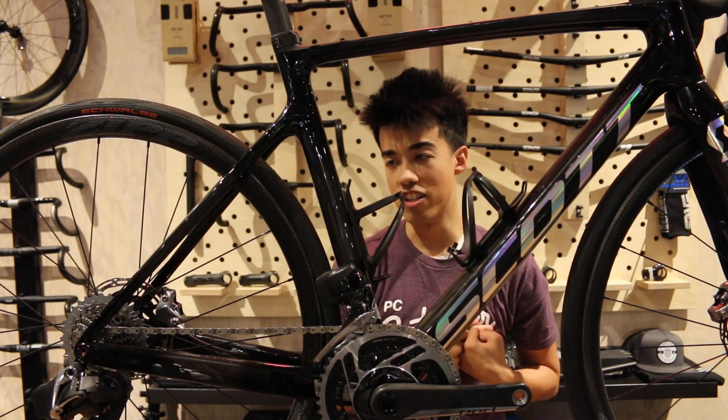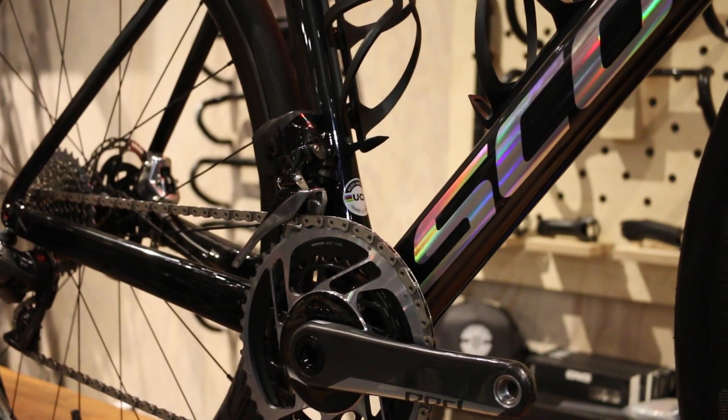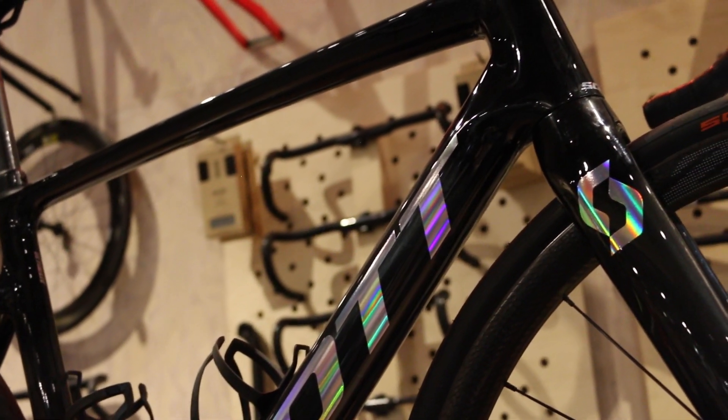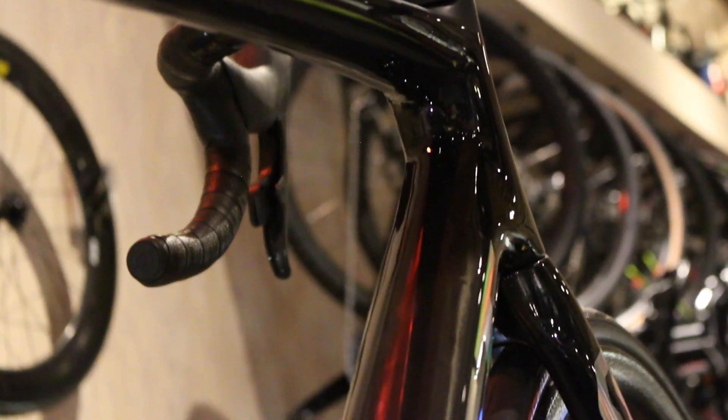My favorite part about the new Addict RC is just how good it looks. For 2020, Scott positively nailed the paint schemes on this bike. This one, the Addict RC Ultimate, does a really good job of highlighting the ultralight HMX SL carbon fiber of the frame, and in certain lights you can actually see the weave of the carbon. Besides that, you have these holographic logos which look really good and pop under the sun. Even the entry-level bikes look really good and have quality paint schemes, and that's something that I think is really welcome in the road bike market.